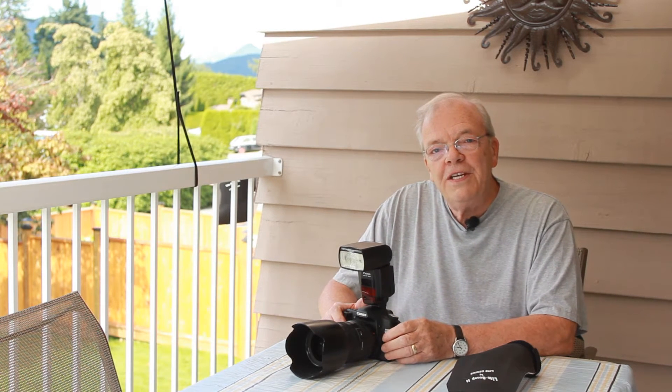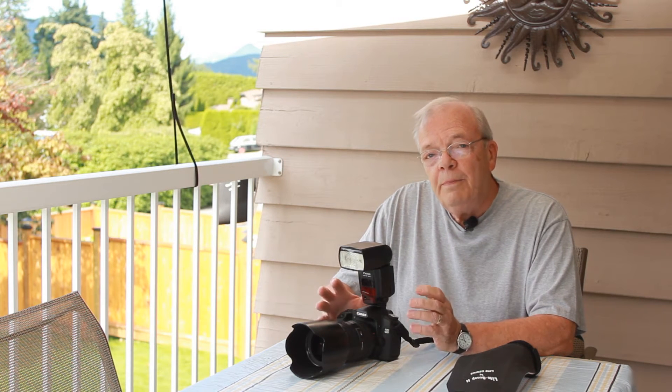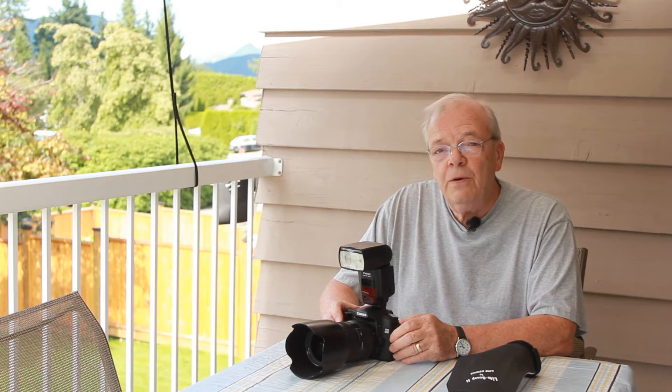Hey, Bob here from LightGenius.com. Today we're going to do a really short video on the proper use of the light scoop, because I find a lot of people using it incorrectly.